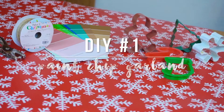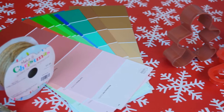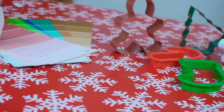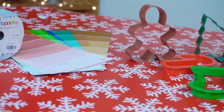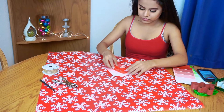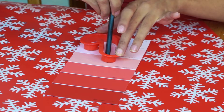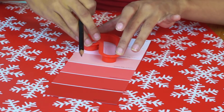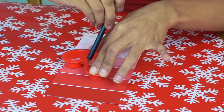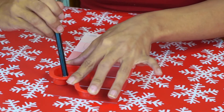This first DIY is definitely the cheapest and most inexpensive one to do. All you're going to need are some paint chips from Lowe's or Home Depot, some yarn, a hole puncher, and some stencils. I just used cookie cutters because I didn't want to buy stencils, but they work exactly the same. Take your cookie cutter and just trace it — I used red paint chips for candy canes.